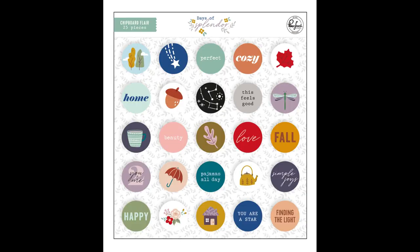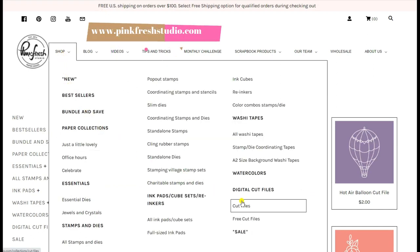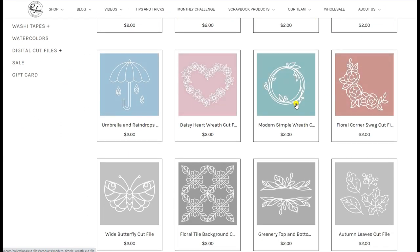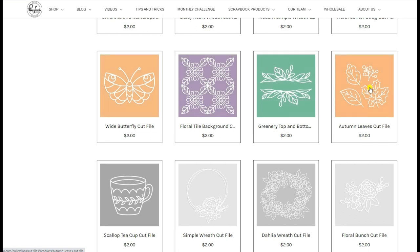I planned a layout with many leaves flying all around the paper, but I did not want to use up all my leaves on one layout, so I went ahead and cut some autumn leaves cut files. This you can find and purchase in the Pinkfresh Studio webshop — it is called autumn leaves cut file.